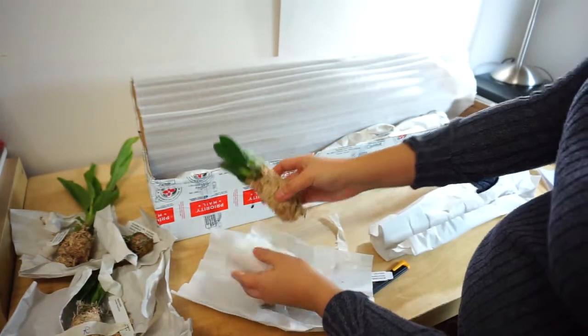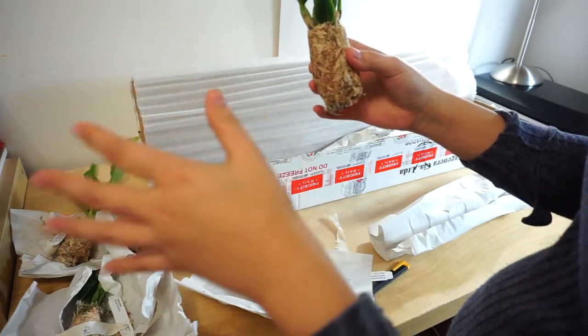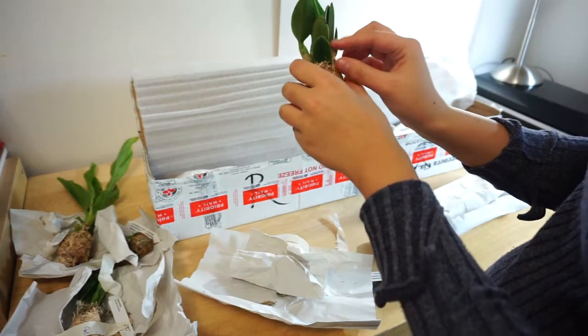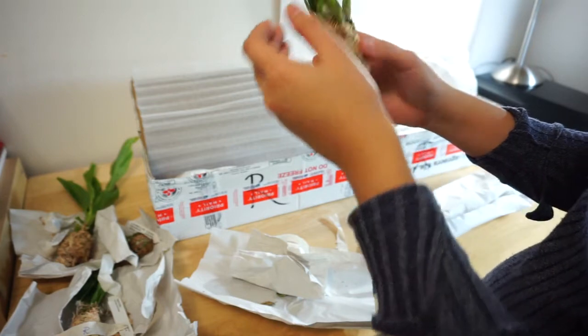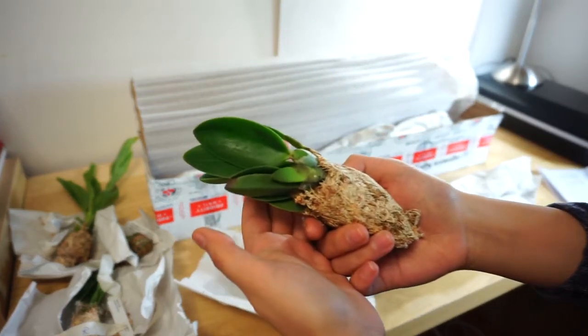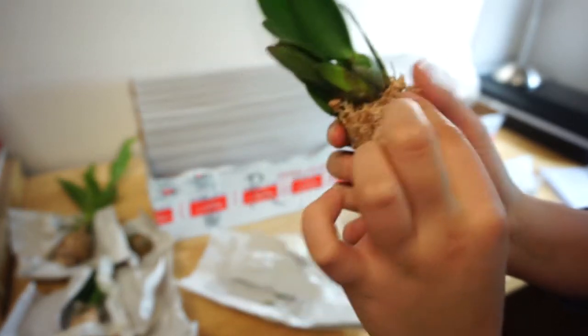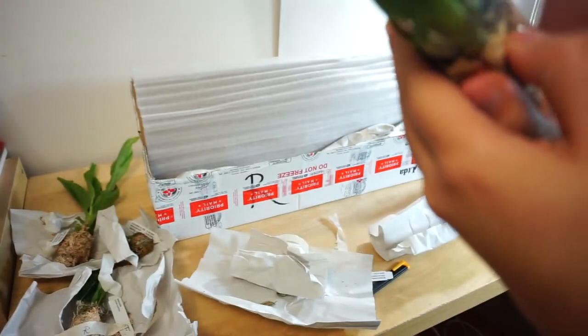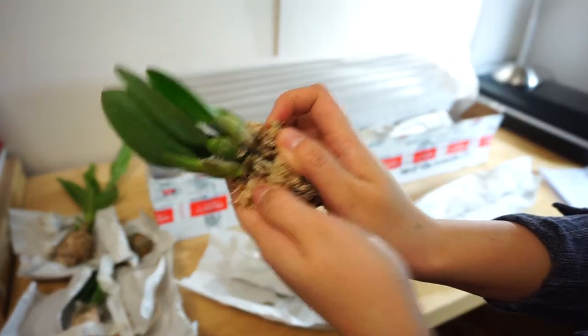This is a really nice size for this species. It's a miniature Laelia — I have a thing for pediculous Laelias; they're just the most adorable because of their stubby bulbs and very short height. The roots are actually pretty okay, so that's a good thing.